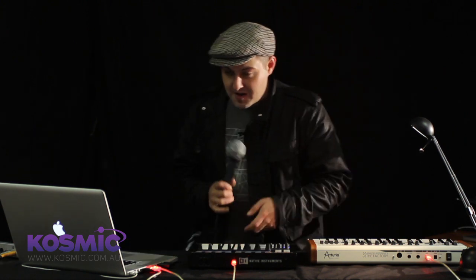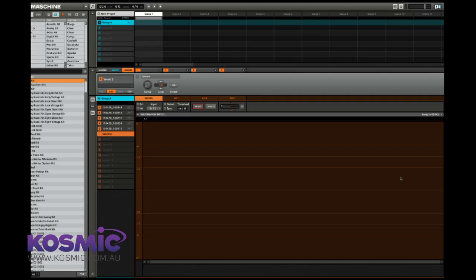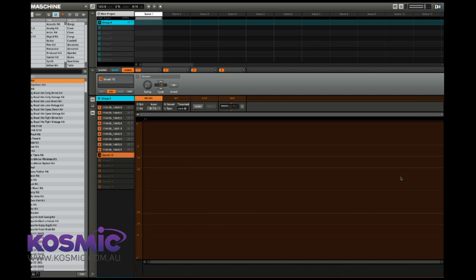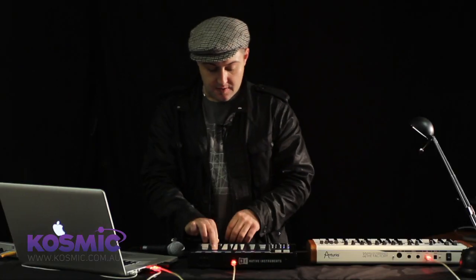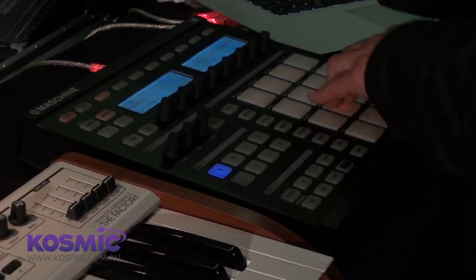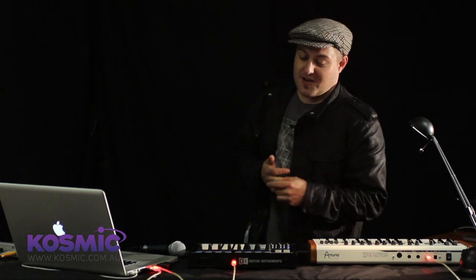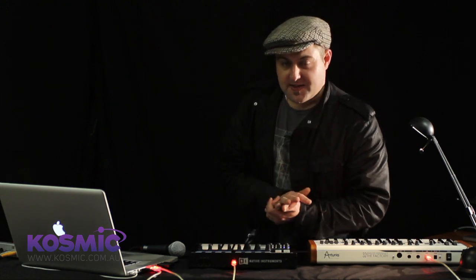Let's add some more pieces to the kit. Maschine doesn't get in the way of your ideas. With a bit of creative sampling, its interface is going to allow you to get those ideas down as rapidly as possible.